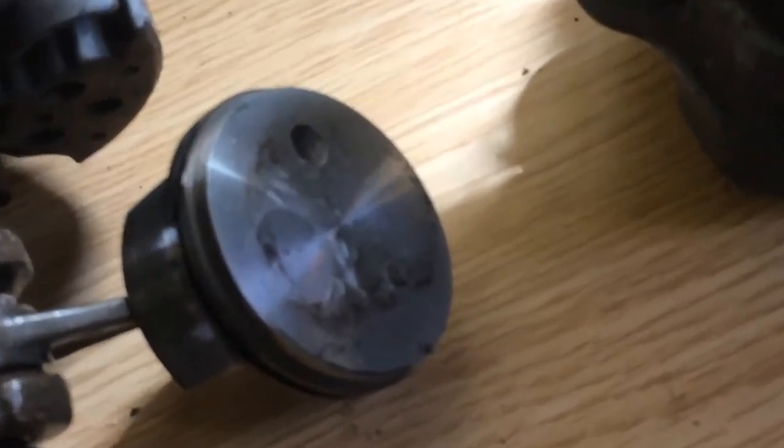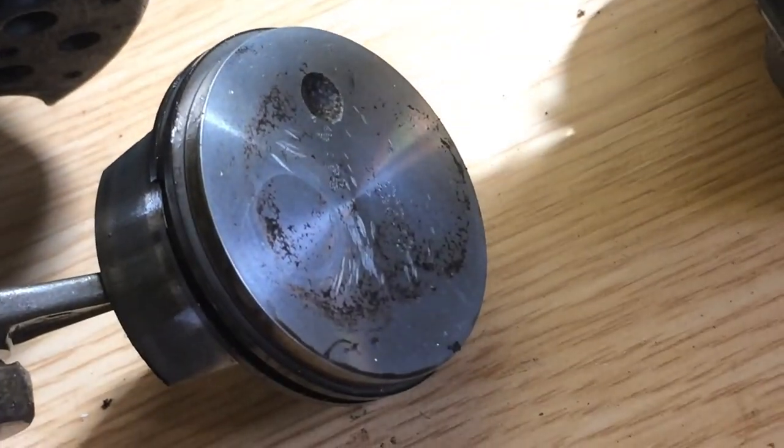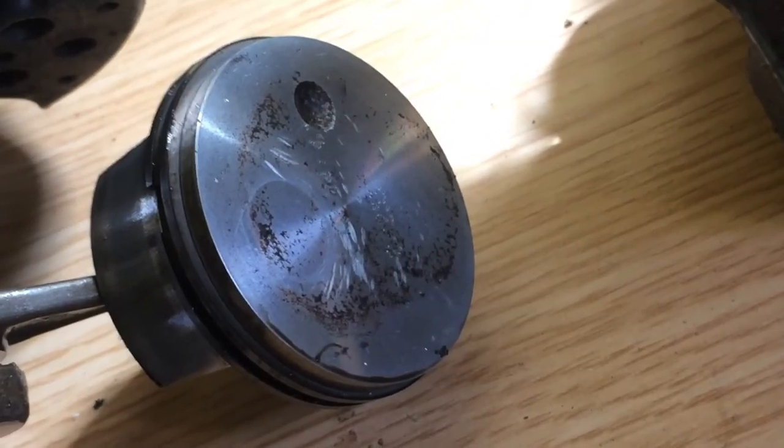That's where the piston is removed from the bore. There's a tiny bit of damage — a scoring mark on there — that might be okay, salvageable.